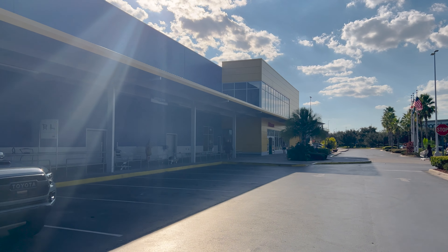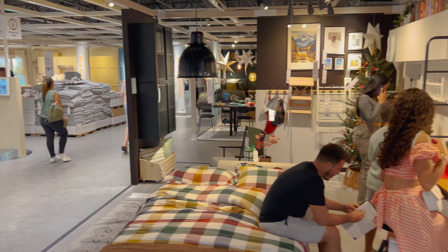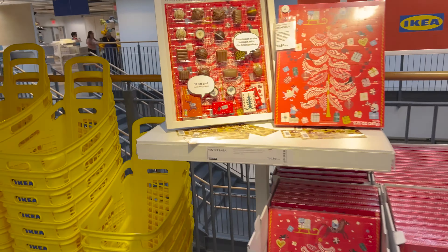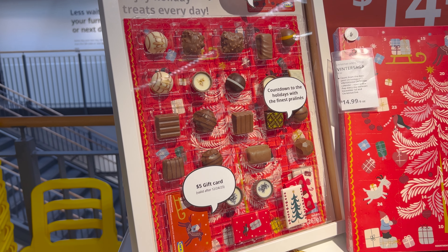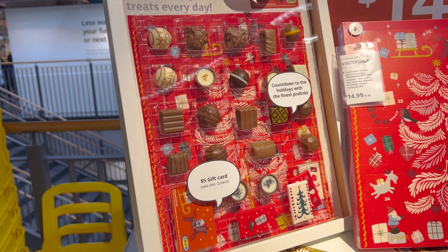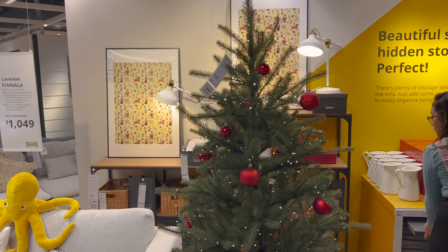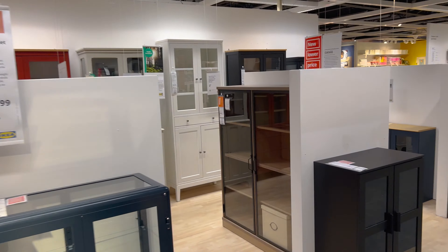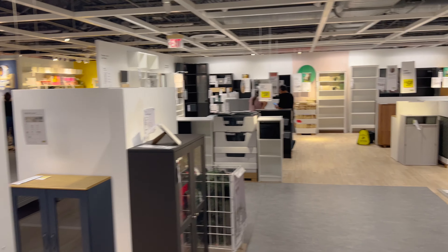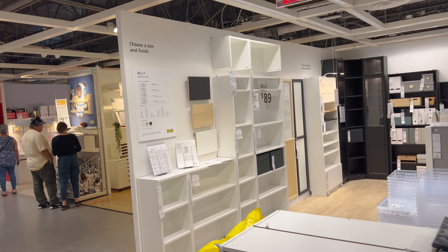Good old IKEA — love going to this store. They have some Christmas stuff here, decorated a little bit for Christmas. They have an advent calendar, a $5 gift card, and a free meatball entree — it's worth it right there. There's a Christmas tree here too. Back over to the bookcases: the ones we're looking for should be the Billys, because last time we got the small Billy, and now it's time to get the big Billy.